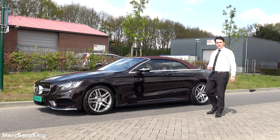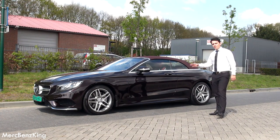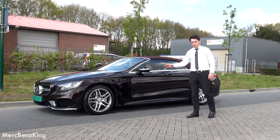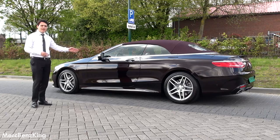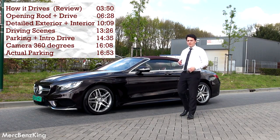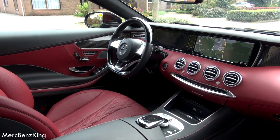Hello guys, welcome to another video of Merch Benz King. Today we have got this Mercedes S Cabrio. It has the ruby red color, beautiful color. And as you will see, the red interior. So in this video I will show you how it drives, and I will go for some parking just to see how this car handles.